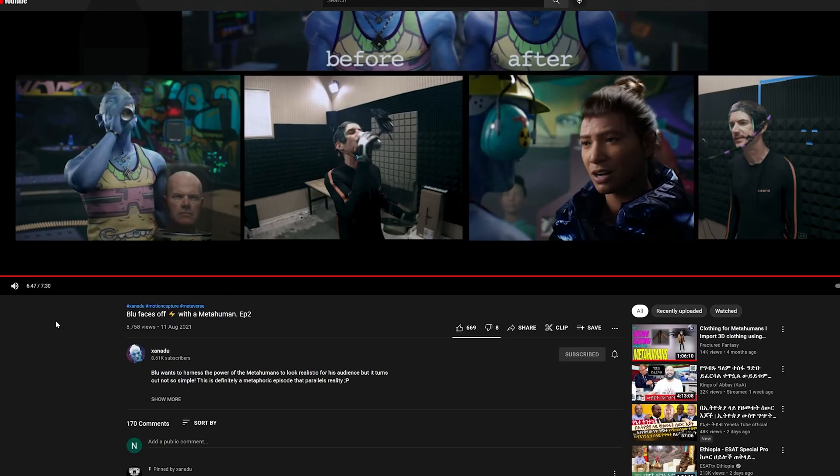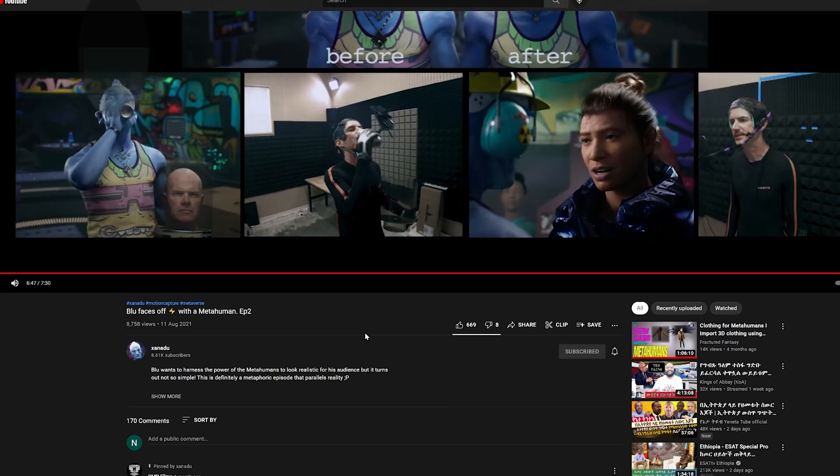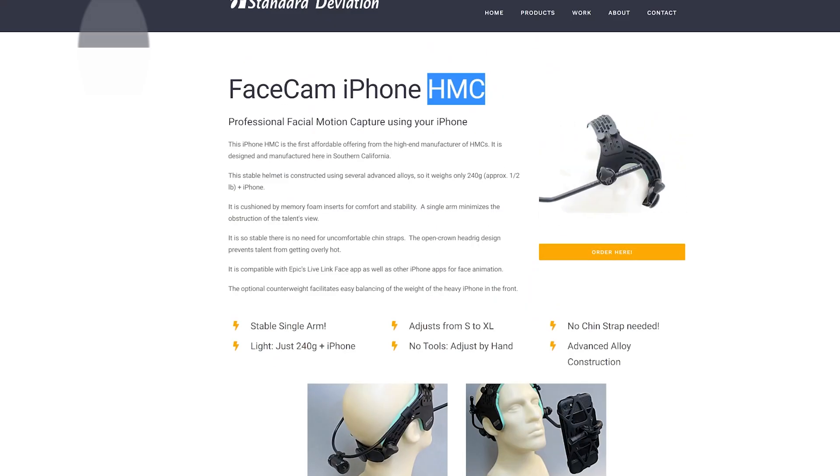I found a YouTube content creator named Zanadu — sorry if I pronounce it wrong. I watched him using this helmet and I loved it, so I asked him where he bought it. He immediately responded back with a link, which was Standard Deviation. Thank you, Zanadu, for responding to me.